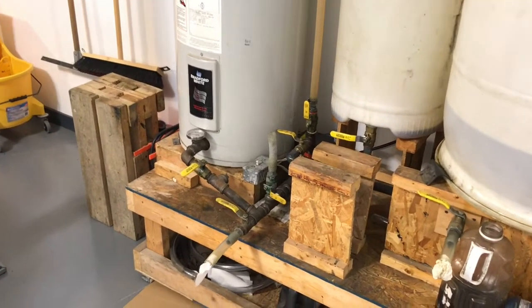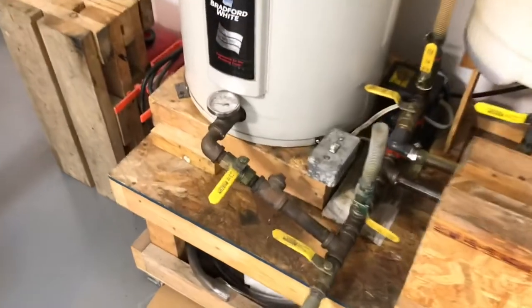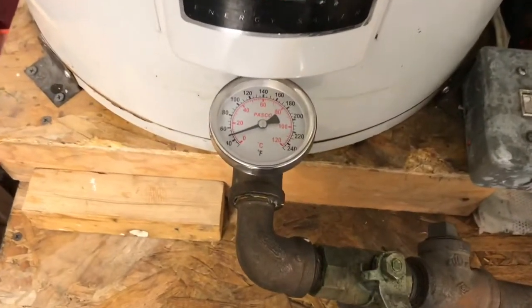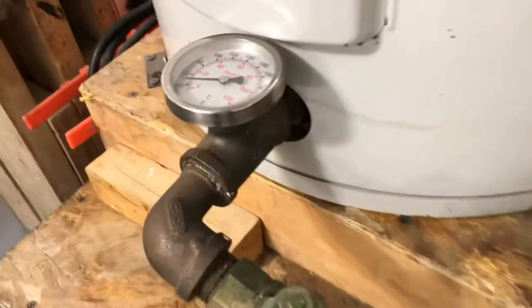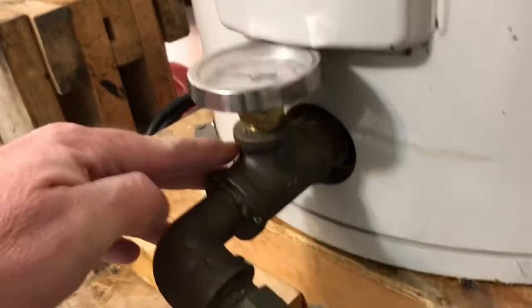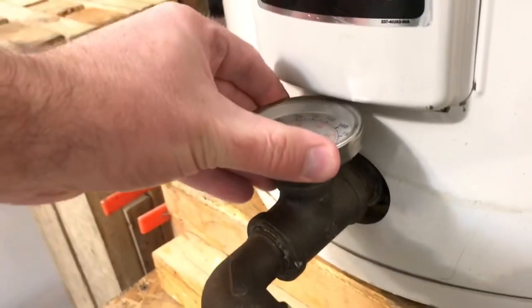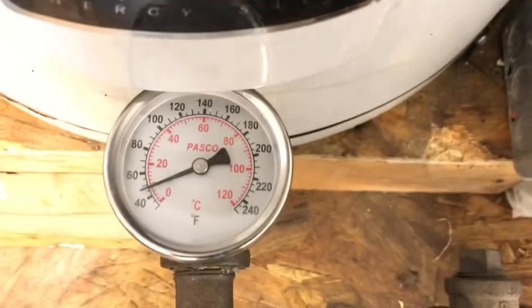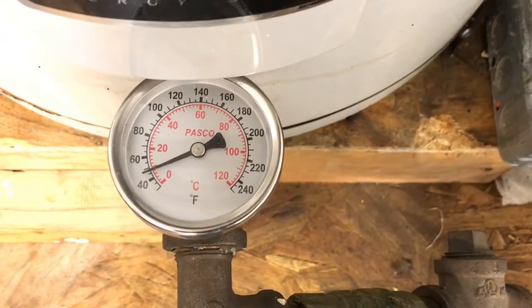Now that the oil is loaded in the processor, the next step is to heat it up. On the outlet of the hot water tank here I have a temperature gauge — it just slides in. There's a little brass fitting there that is made for this purpose. You can see that cold oil is just below 50 degrees Fahrenheit right now.